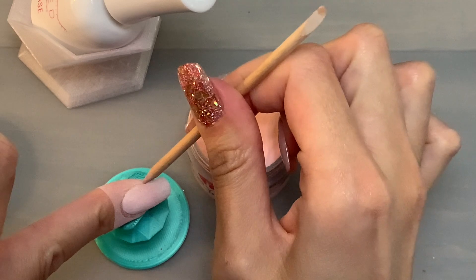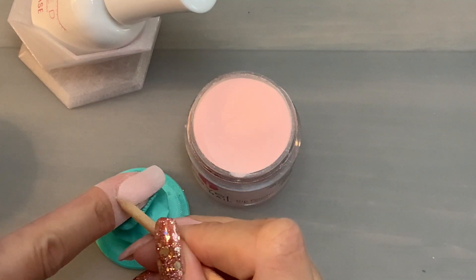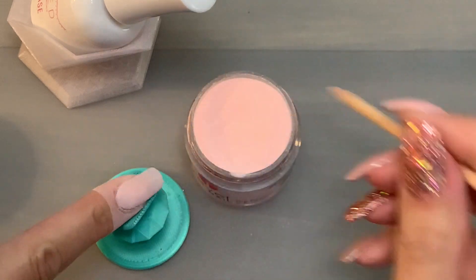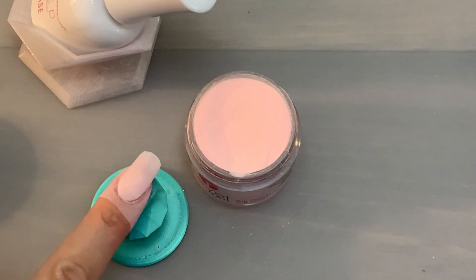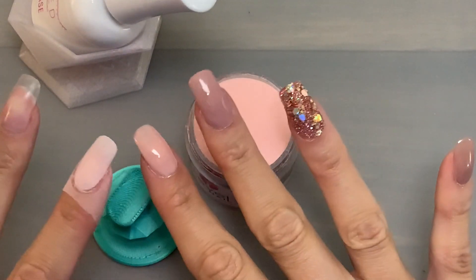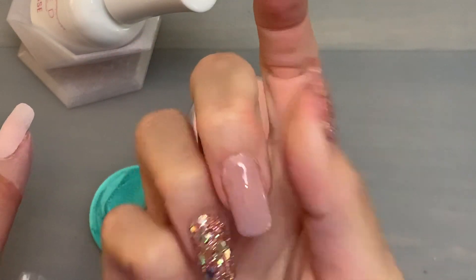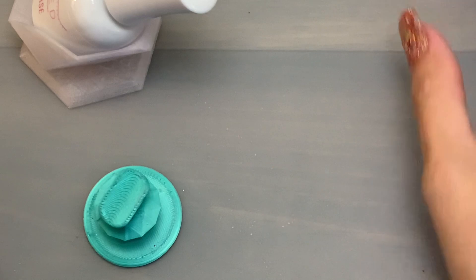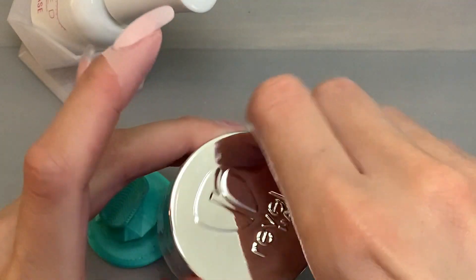I wanted to hop back in and let you know that I am still using the orange wood stick dipped in acetone. I still love this method — I think it's really helpful to get the powder moved from your cuticle area. Now I'm going to move on to the second color, put Aurora away for a minute, and move into Gold Digger.